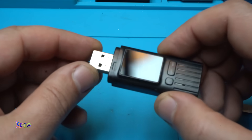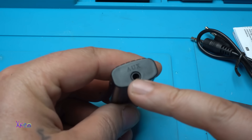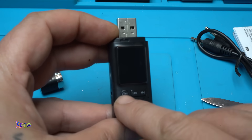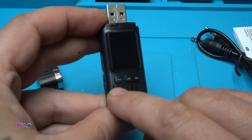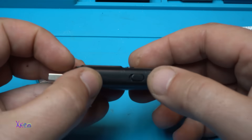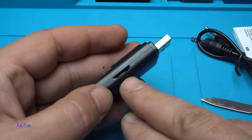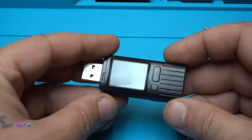On this side we have a USB-A connector. On the bottom we have an aux cable connector. At the front, as I said, we have the LCD screen, one play/pause button with pickup call, previous and next. On the side we have a switch for choosing transmitting or receiving mode, and on the other side we can plug in a micro SD card.